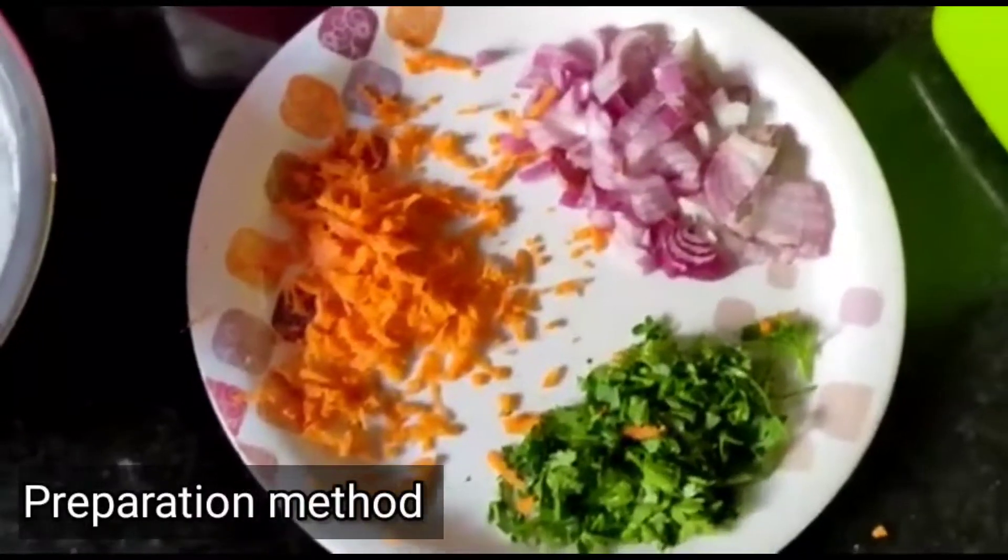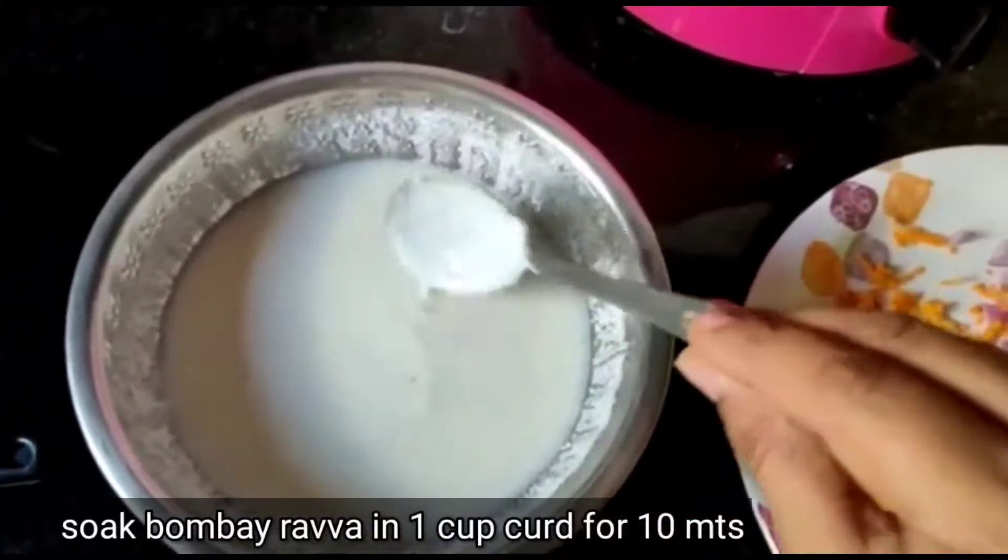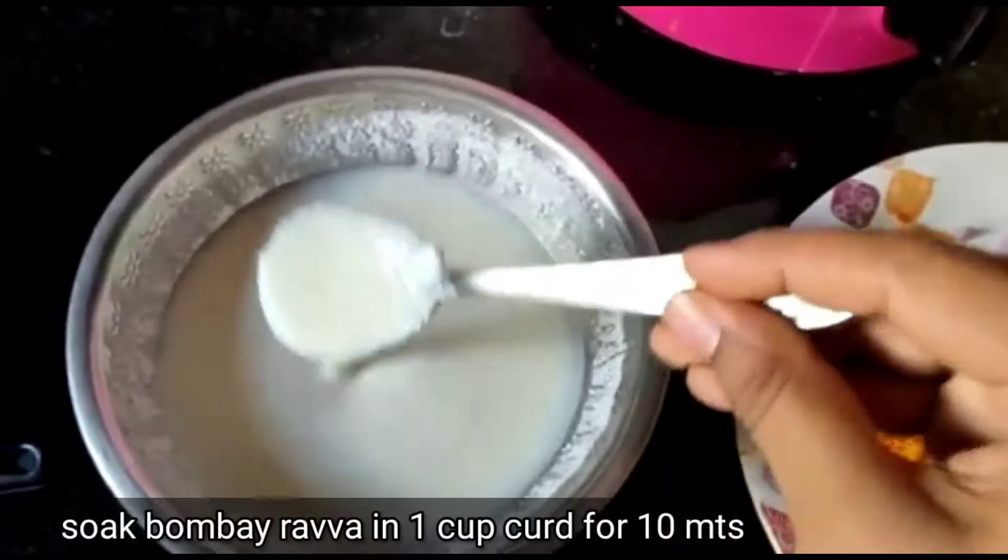Now we are going to do it. We are going to do it in a cup. We are going to cook for 10 minutes.